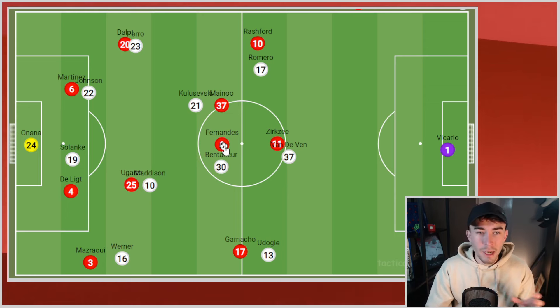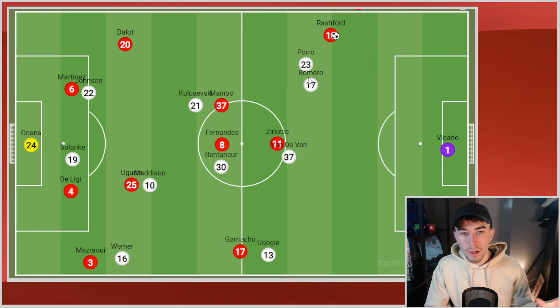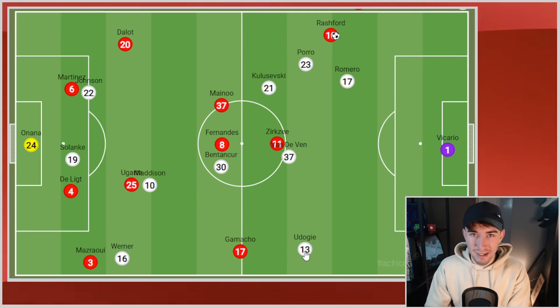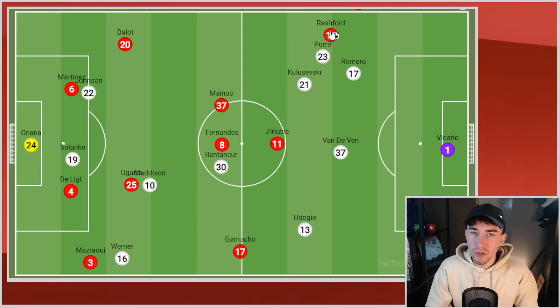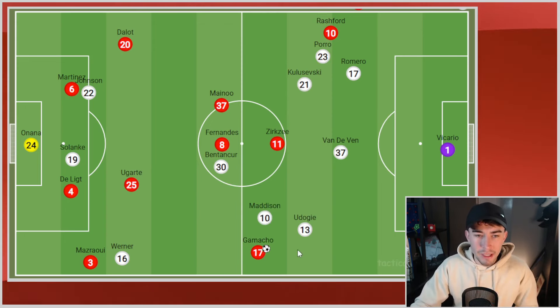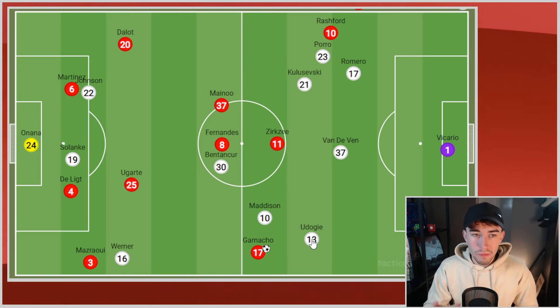We played the ball forward so quickly that even if we did complete the pass, we find Marcus Rashford on the left-hand side — but because we'd played it so quickly, we're asking our wingers to be so direct instantly, taking a player on. They were often 1v3. I don't care how good you are as a dribbling winger, you're going to struggle with that situation. It's the same for Garnaccio on the other side as well — 1v2, 1v3 at times. It's impossible.